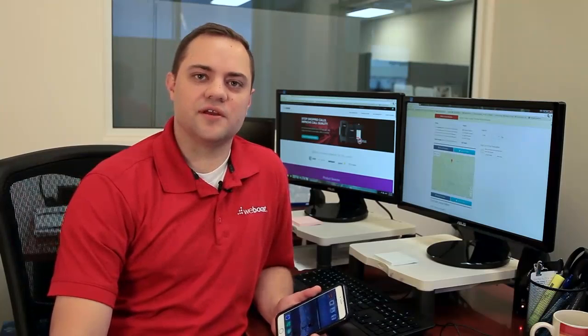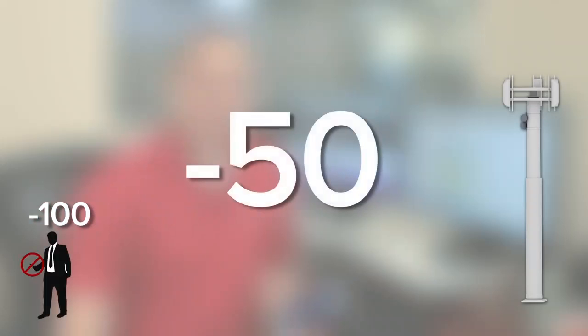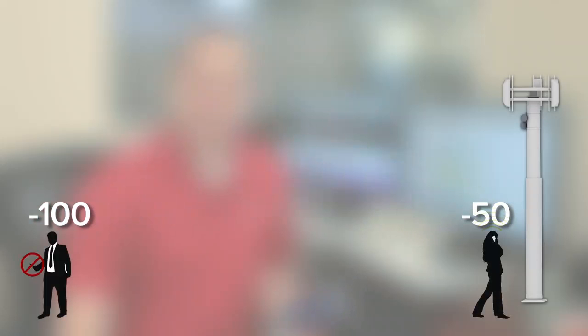When you're in test mode, you'll notice there's a negative number — that's your signal strength. Don't worry, it's always going to be a negative number. The closer you get to zero, the better your signal will be. For instance, negative 100 or worse is not a good signal, possibly not even any signal at all. Negative 50 or better would be as if you were standing next to a cell tower, so that's an excellent signal.